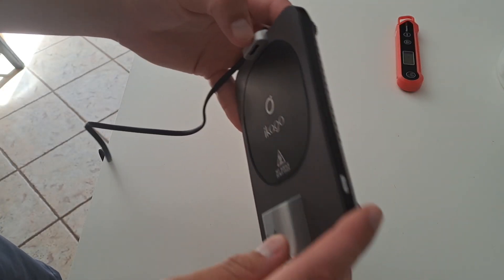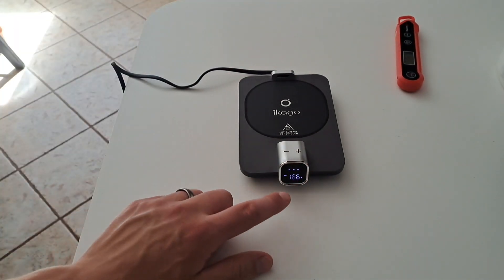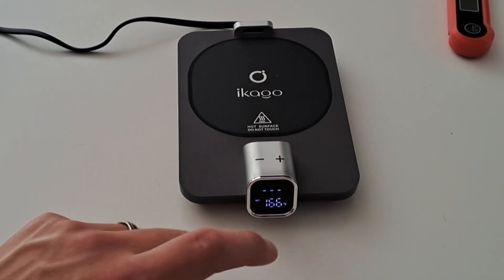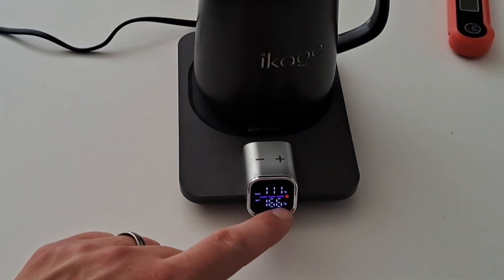To turn the heated plate on, there's a power button on the side — you just press this. You'll then get the LED display on the bottom. The bottom temperature is what you've set the temperature to, and the line at the top is what the current mug is at. Right now we don't have a mug on there, but when we put the mug on it will read as 111.